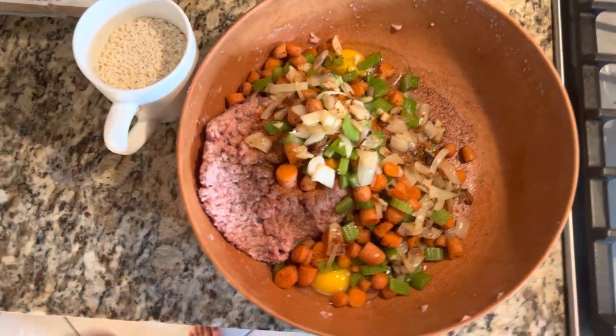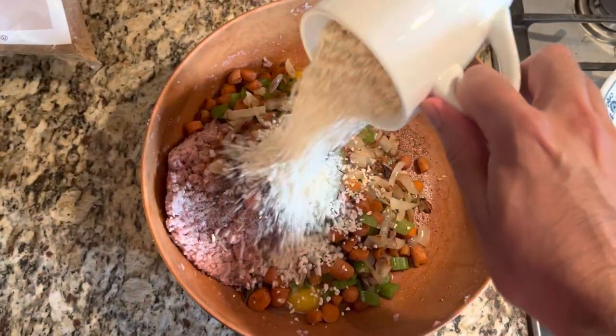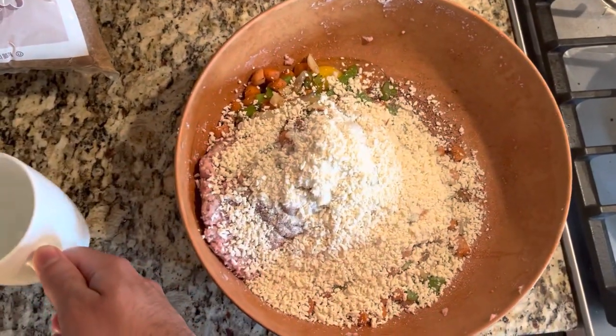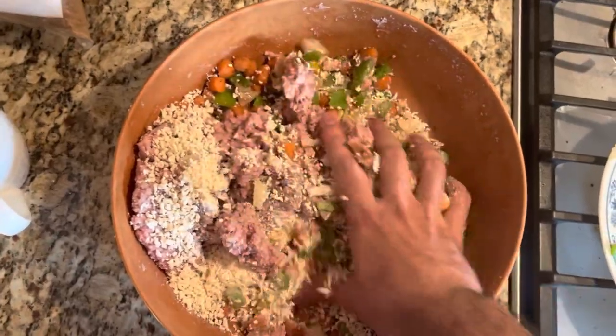Once we've added the vegetables, we have about one cup of breadcrumbs. I'm using gluten-free breadcrumbs but you can use regular — that's fine. Once we've added our breadcrumbs, we're just going to give this all a good mix.